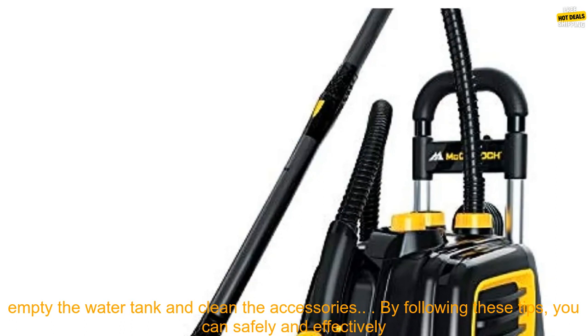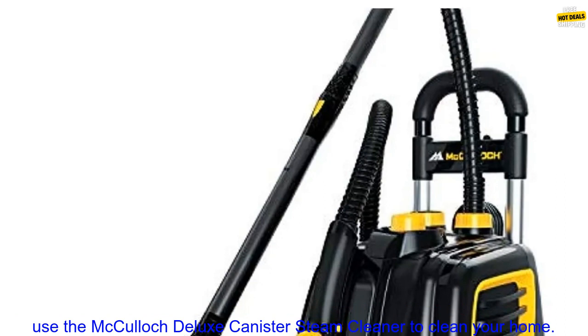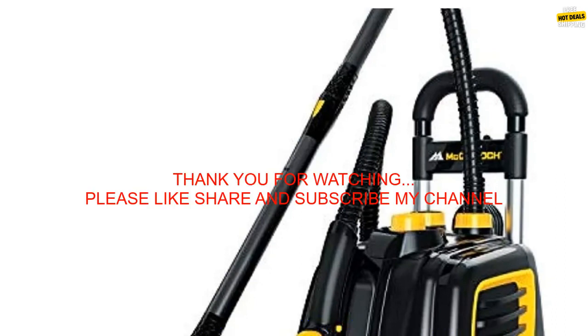Use the window squeegee to clean windows and mirrors. After using the cleaner, empty the water tank and clean the excess accessories. By following these tips, you can safely and effectively use the McCulloch Deluxe Canister Steam Cleaner to clean your home.